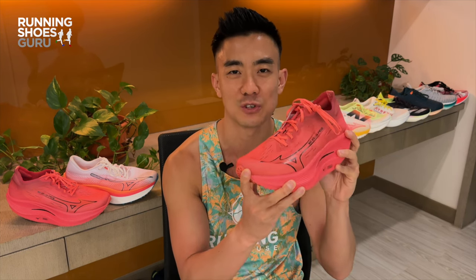Let us know down in the comment section below if you've run in this shoe and if you think it's worth $250. You can also read my full written review on Running Shoes Guru. Thanks for watching and please remember to like the video and subscribe to Running Shoes Guru.